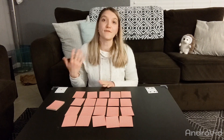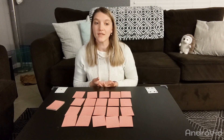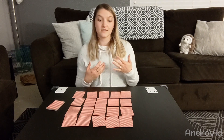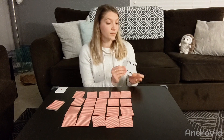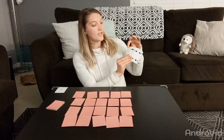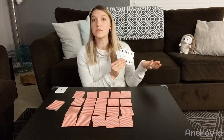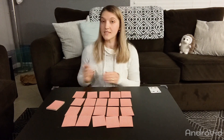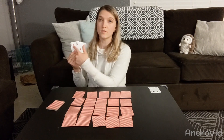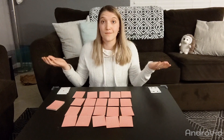One way to take it a step further academically is to have your child write down all the math equations they made using their cards. So for my example, I had two plus four plus four equals ten — and I could write that out. In this example, it would be one plus nine equals ten.